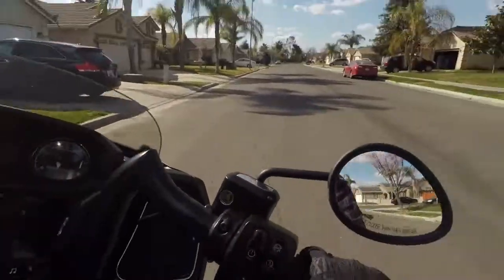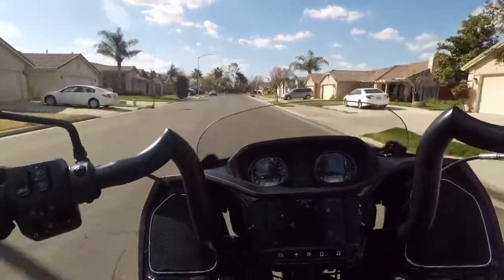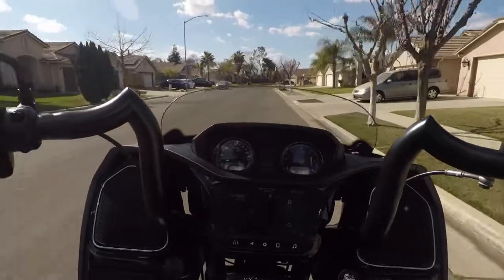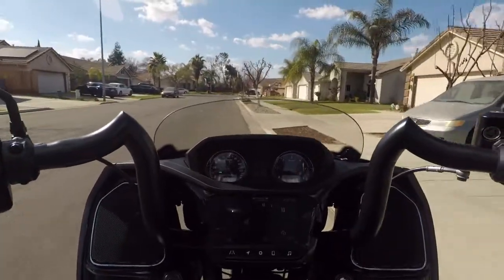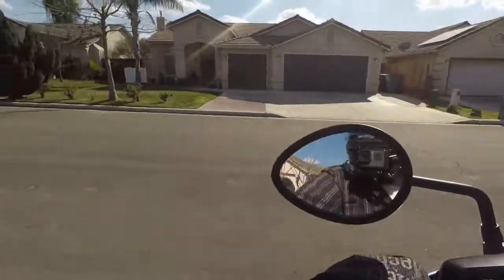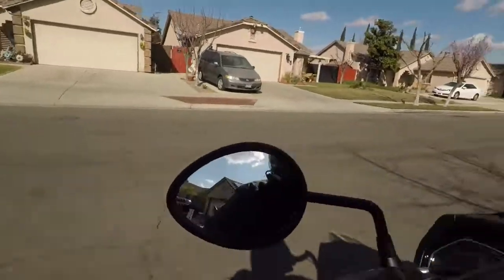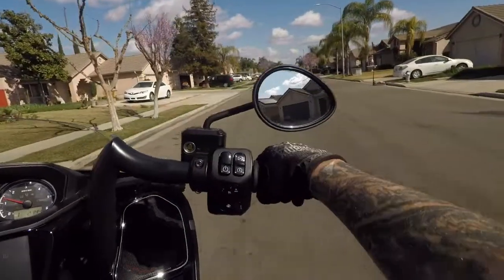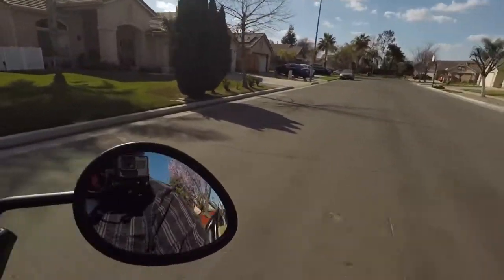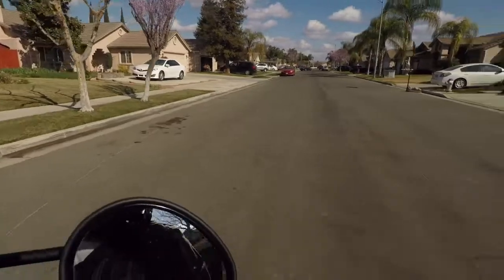We got ourselves a nice full lock turn there. I was able to do that before no problem. A lot of guys can't do it just because they can't do it and they might have blamed the bike. But for those of us that are good at doing stuff like that, it's not really a habit of ours to blame the bike when it's really up to the rider.